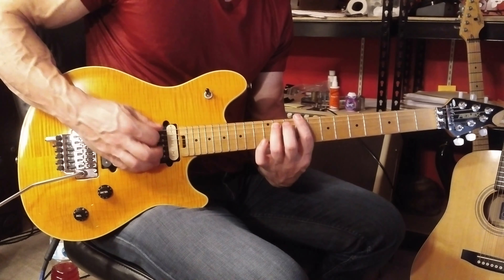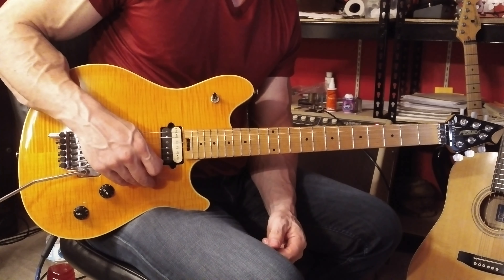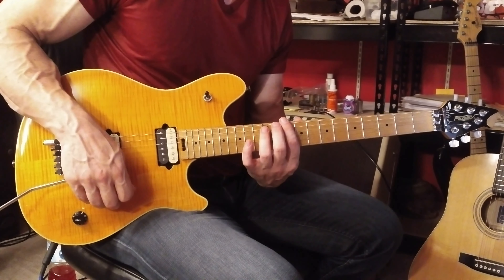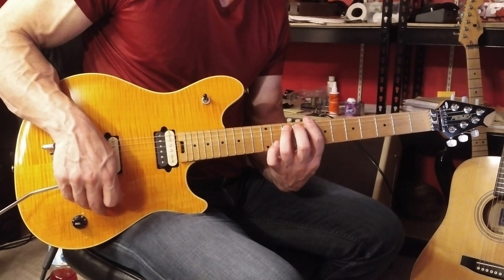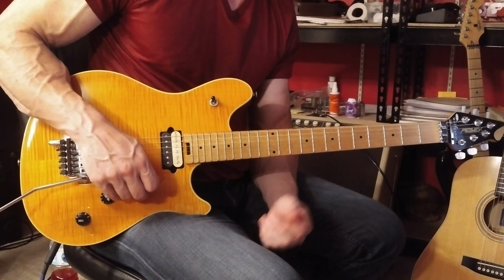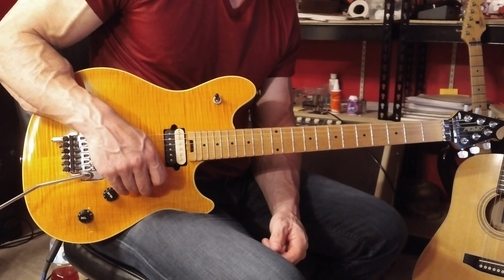Back to palm muted, and then we have that same D5, C sharp 5, C5 — playing the first two chords staccato, and then holding the C5. And now we're going to proceed down the 6th string.